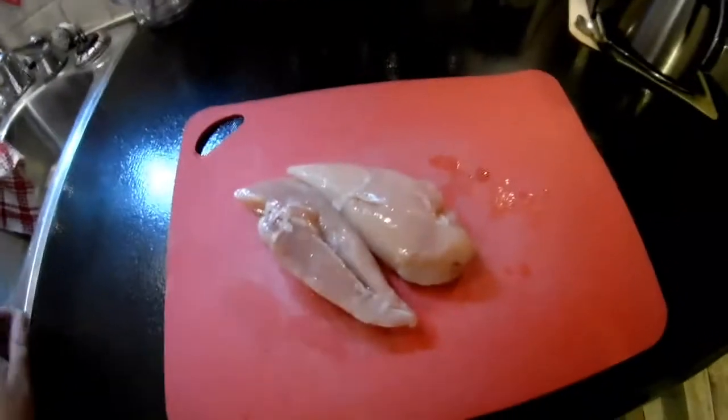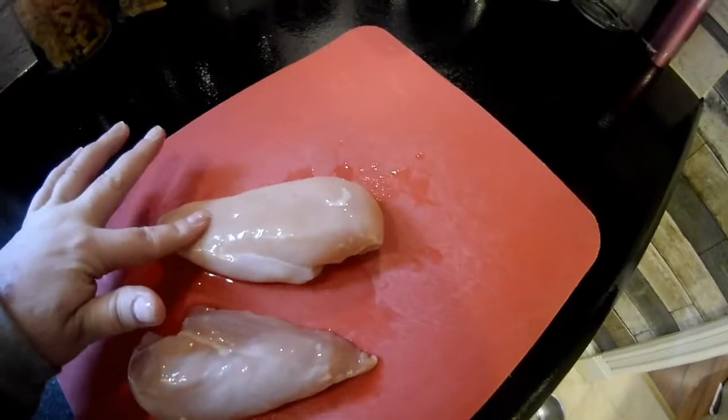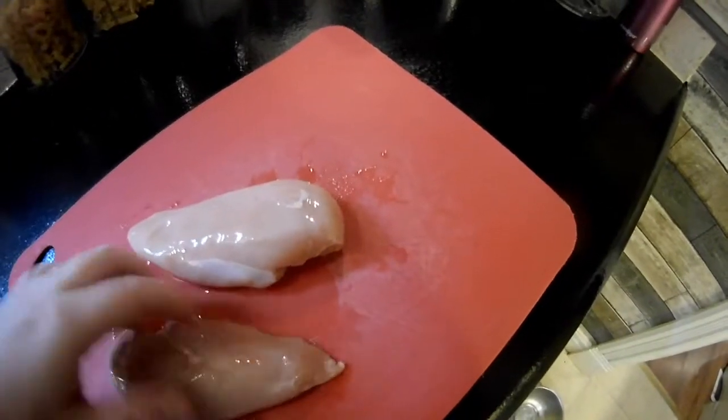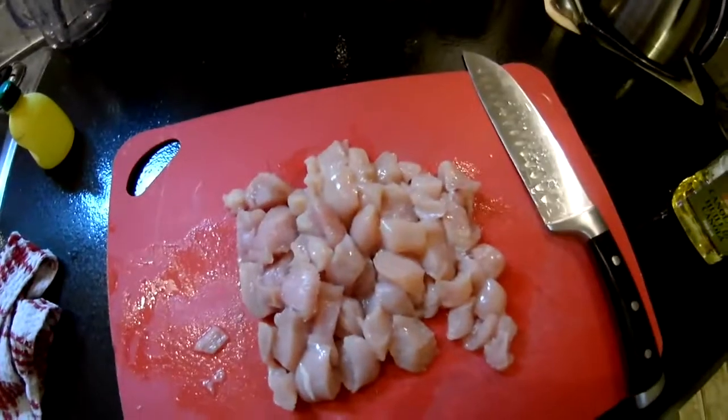First, you want to take your chicken breasts and cut them up into dice-sized pieces. I want you to keep lemon juice on hand, always in your kitchen — always, always, always real lemon juice. After you've chopped up your raw chicken, please clean your hands with this, and your cutting board and your knife. Or just put the knife in the sink to be washed.